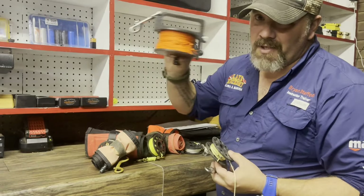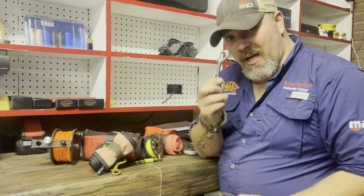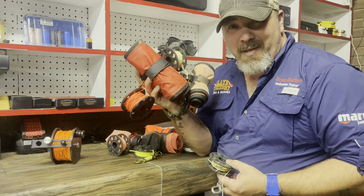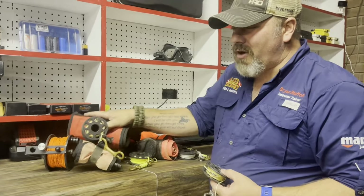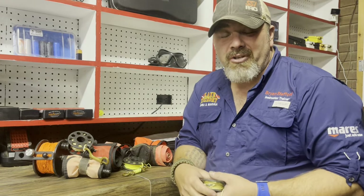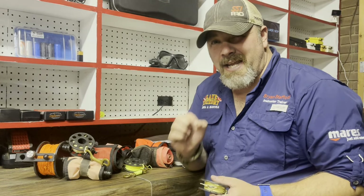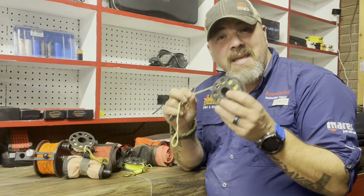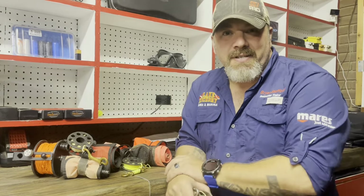A spool, a reel, a double ender, a DSMB or an SMB. In today's video we're going to go over all three of these. We're going to be talking about the differences of them and I'm also going to be showing you how I rig them. Stay tuned to the very end because I'm going to show you a neat little trick that you can do with your DSMB and your reel during your safety stops.